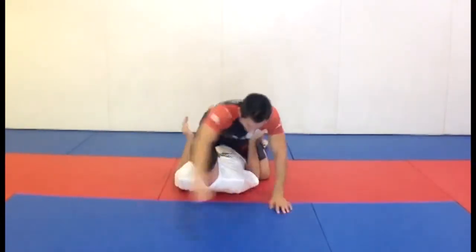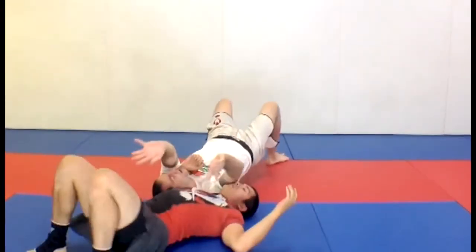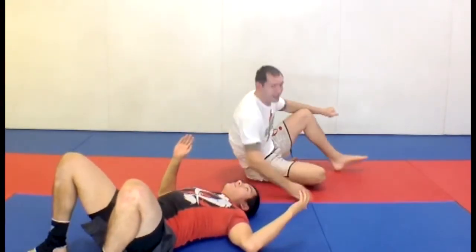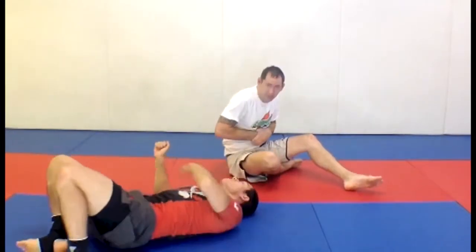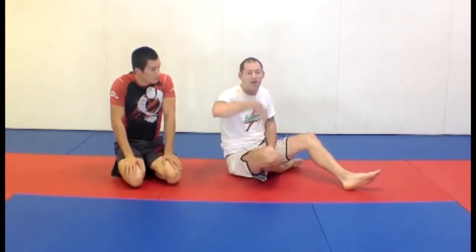Sometimes I do a good bridge and throw him right off of me. Guys can get a little too wrapped up trying to get their hand position for the choke and they'll get flipped right over you. That one doesn't happen as often, but occasionally you get that flip.